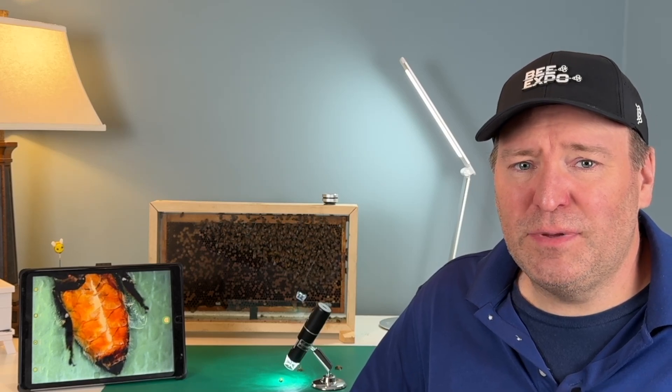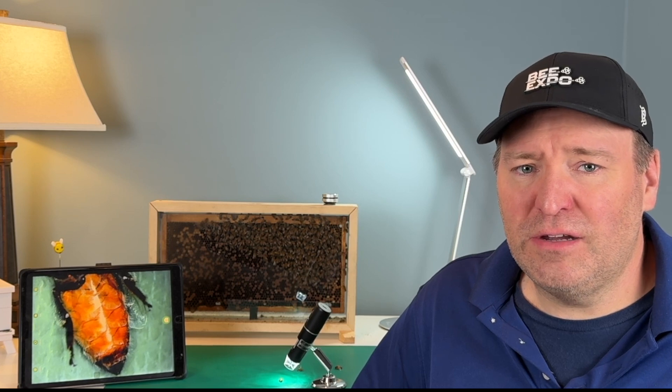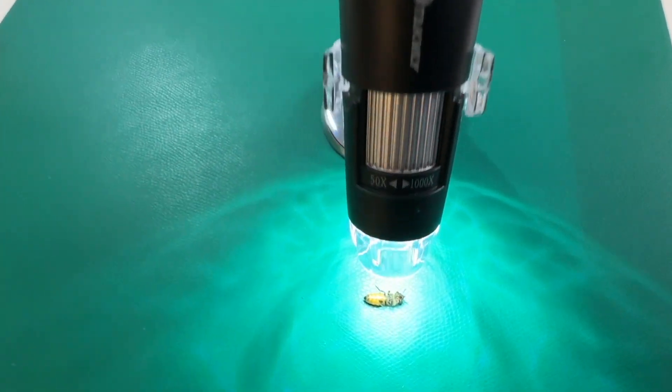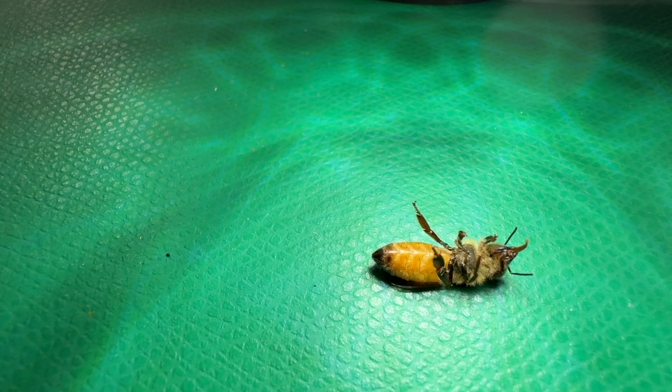I have some sad news. Many of the bees in my backyard apiary have either passed away or are paralyzed, like this bee here that you can see under the microscope. I'm going to show you how I use this wireless microscope to discover what happened and try to solve for this problem in the future.